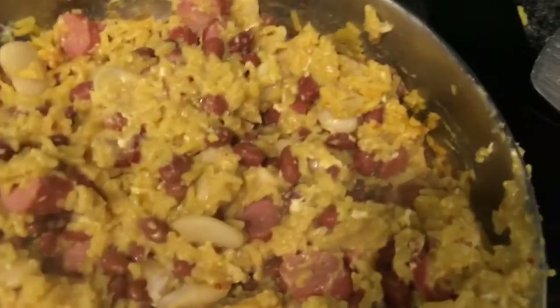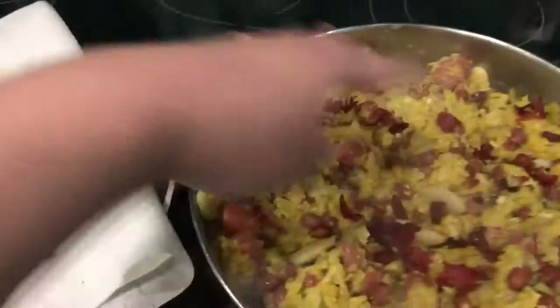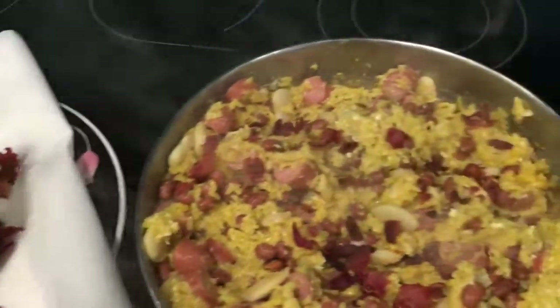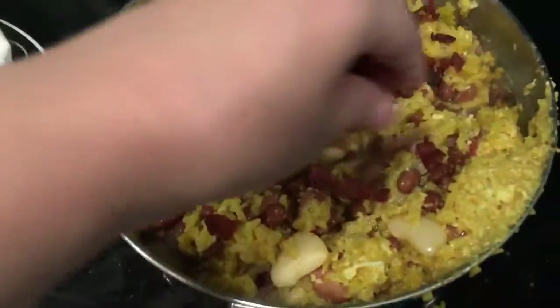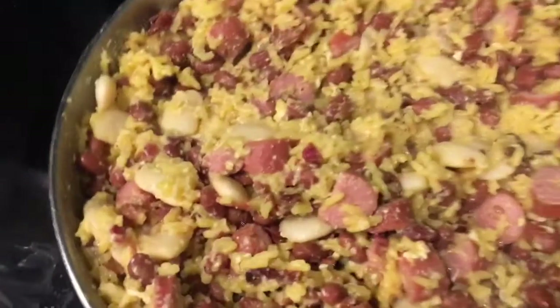Bacon! We got some fried up bacon that we crumbled, and in it goes. The bacon is mixed in.